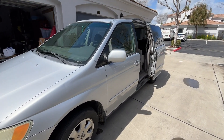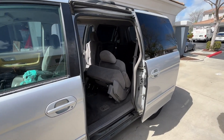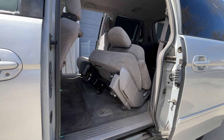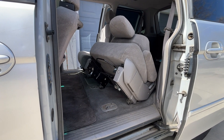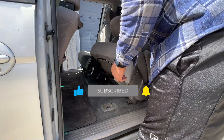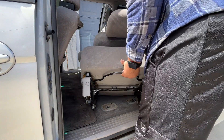Welcome back to the channel — you're doing great! Today we are going to remove and reinstall the second row seats on a 2002 Honda Odyssey. Let me show you how it actually works and then we can go into the actual van and look at it there. If you haven't already, like, subscribe and share — it's helped me out to learn certain things.